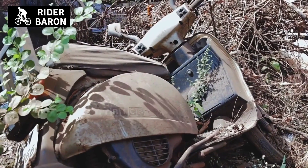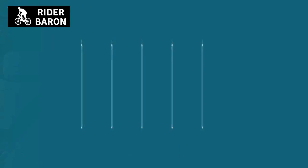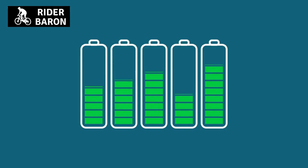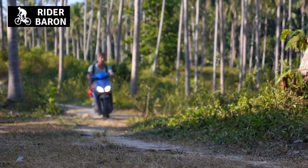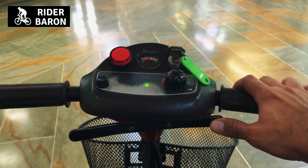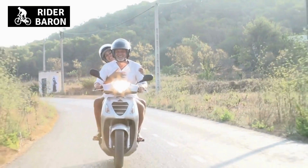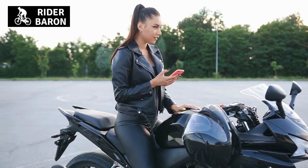1. Discoloration. When you notice that your scooter is not performing as well compared to when it was in good condition, one of the first things you should do is check if there's any discoloration on the casing. If you find that there are black spots or stains around the battery, then this might mean that the battery could be dying and needs replacement.